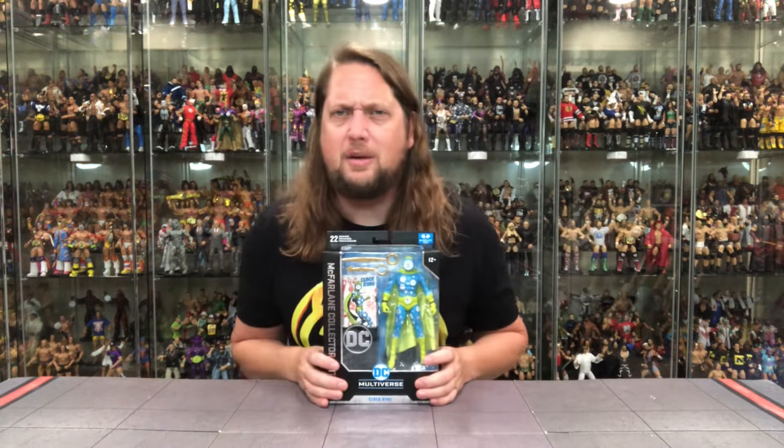Another old timey villain back again — nobody likes clocks, nobody likes time. What is time? We say it all the time here on the channel, and that's where Clock King comes in. He's Mr. Daylight Savings Time is what he is. But an interesting character. We'll also unbox the Platinum Edition of this one in the future on the channel, so stay tuned. Without further ado, let's see what's going on with this Clock King.